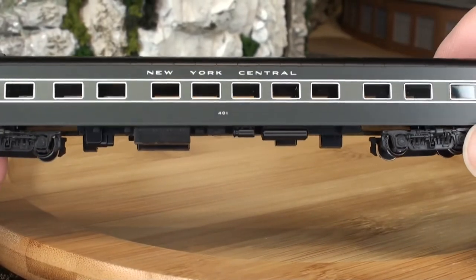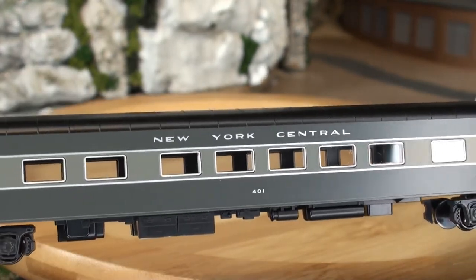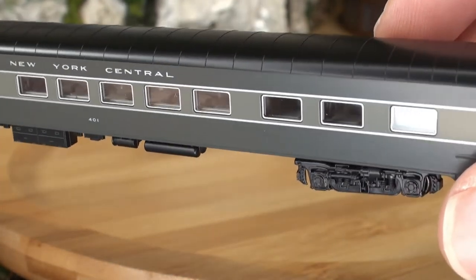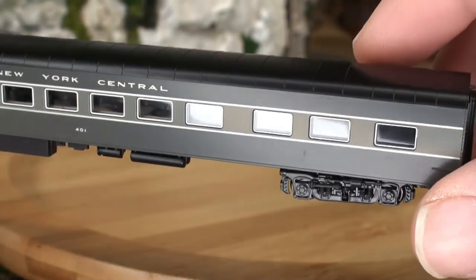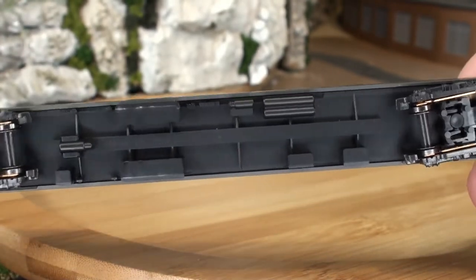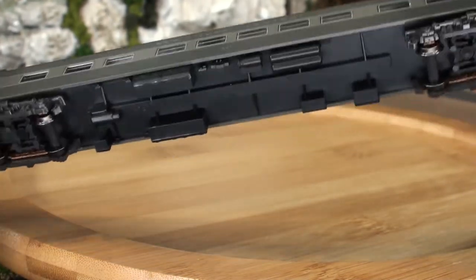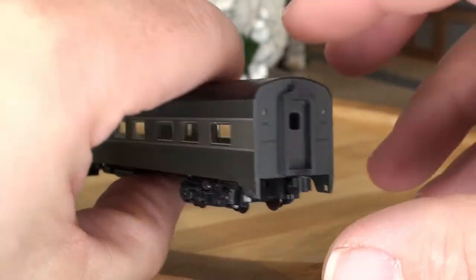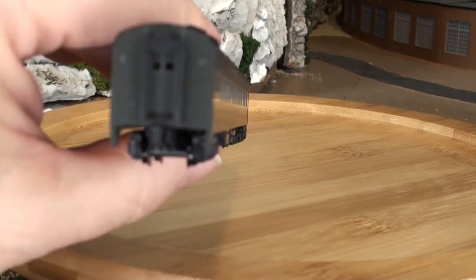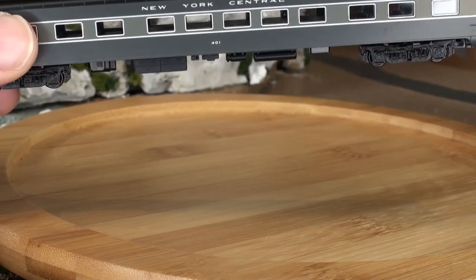This is the diner car number 401, with a typical open window look and a bunch of tables on the inside — you can kind of see a little bit in there. Details on the bottom include air tanks and so forth. The doors on the end are closed on both sides. This car would sit in front of two or three other sleepers from the other set.